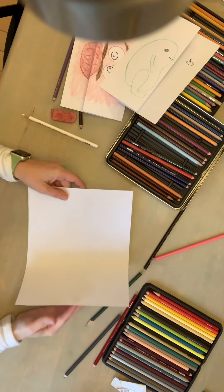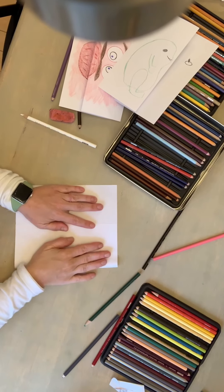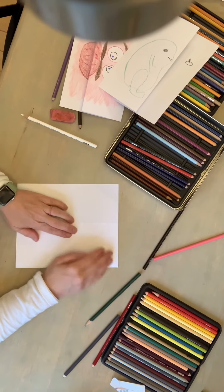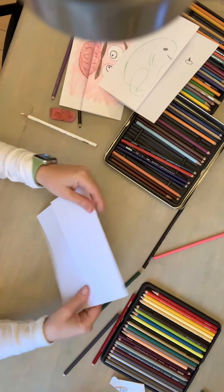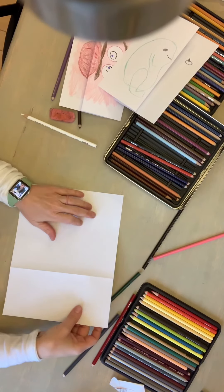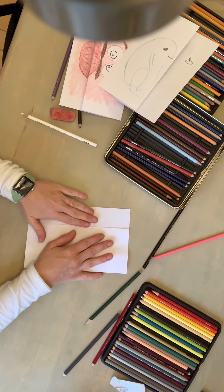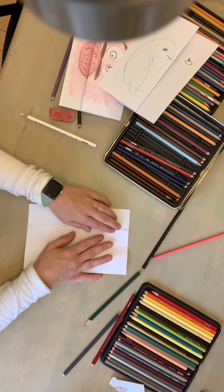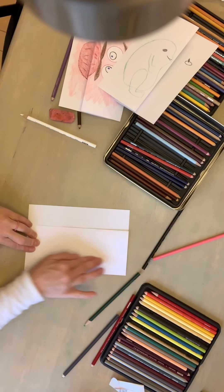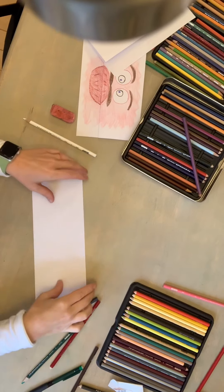Now we're gonna fold our paper. We really just want to make a third fold, so we're gonna use your hand as a guide — that's a great first fold so you know exactly where to go. Use your finger to crease it, and make sure the sides are lined up — that'll help give you a straight fold. You can even use your fingernails to make sure that crease is really good. Now we're gonna fold that over and fold again — we're gonna see how much room we need. Line up your edges and then use your fingers to make a great crease.